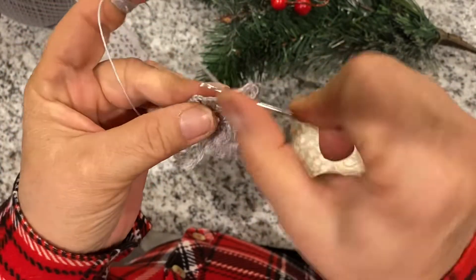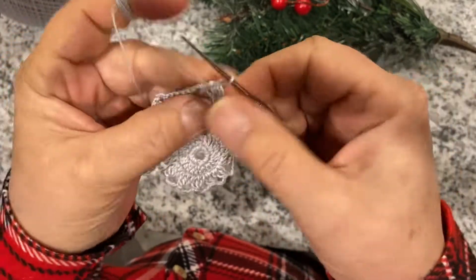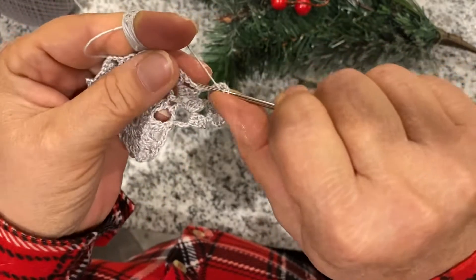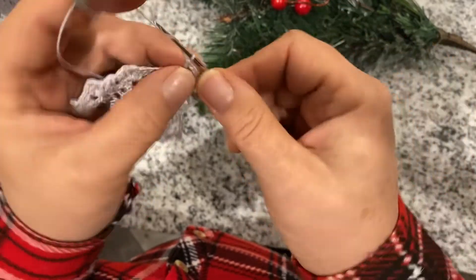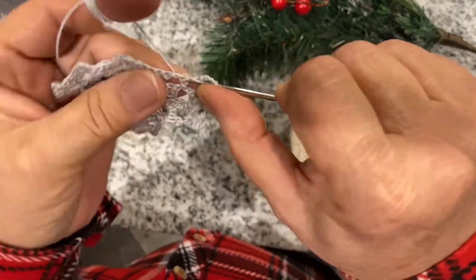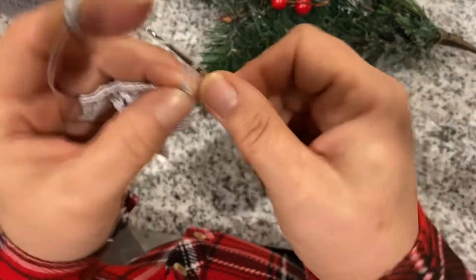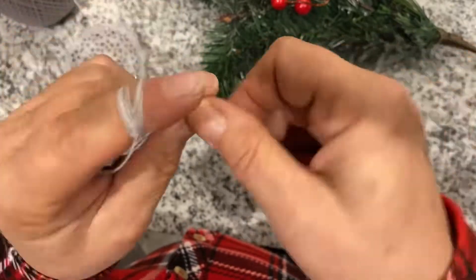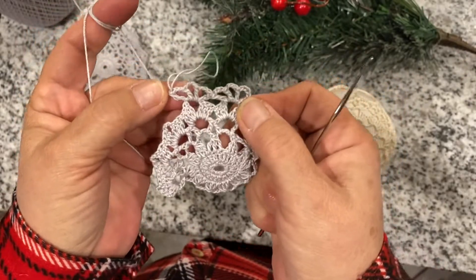Jump into the next opening and we're doing the same thing: chain three, double crochet, chain three, and another one in the same spot, and one more time chain three and the same spot. That's how it looks.